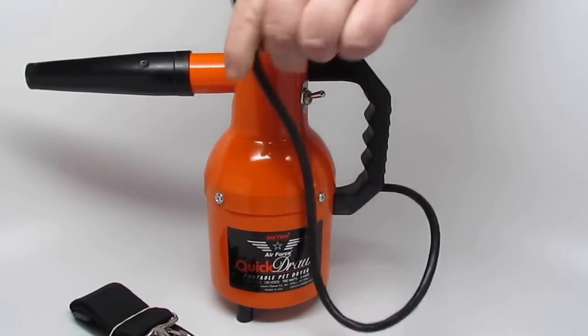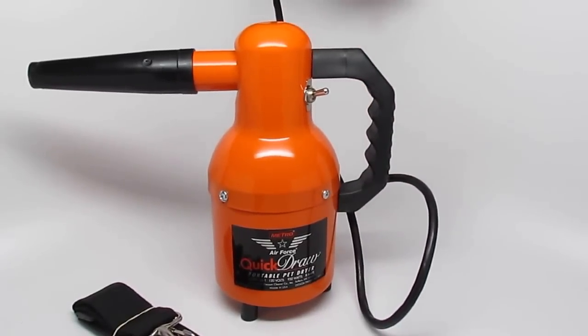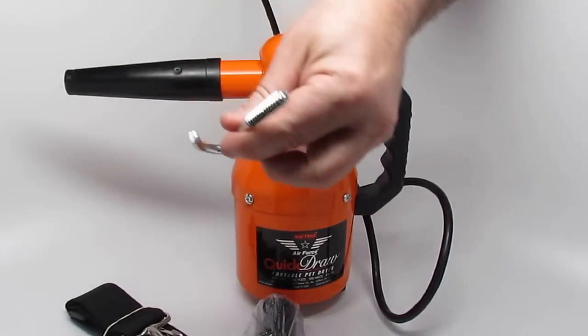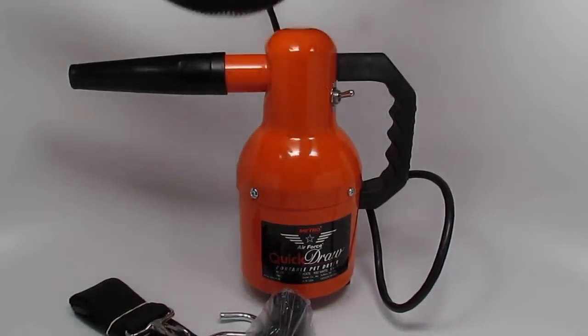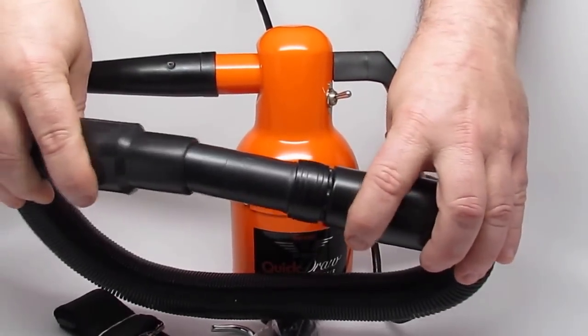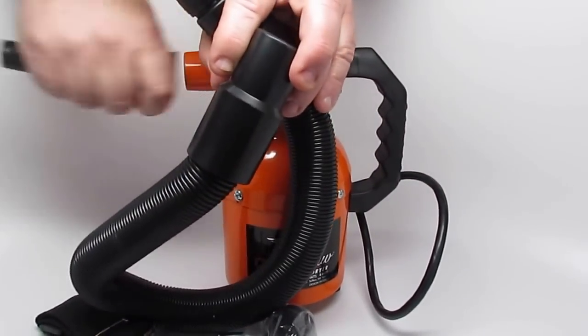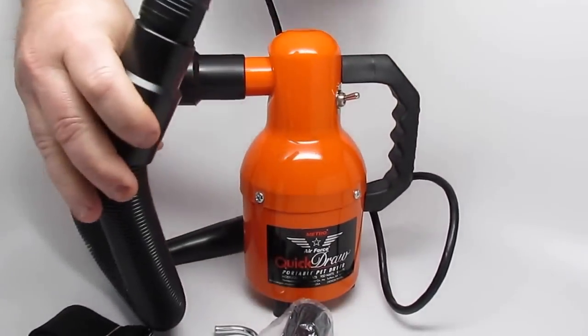It has an electrical cord which is about 10 feet long. It comes with an air flare tool and also comes with a hanger. And a three-foot flexible hose which will extend out to about six feet. So you just pop this off, put this on, and there you go.